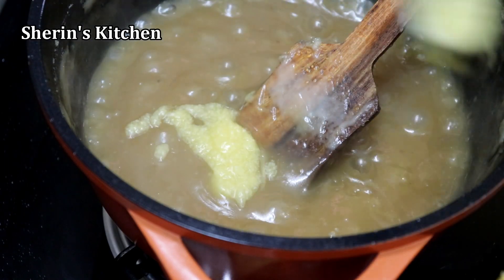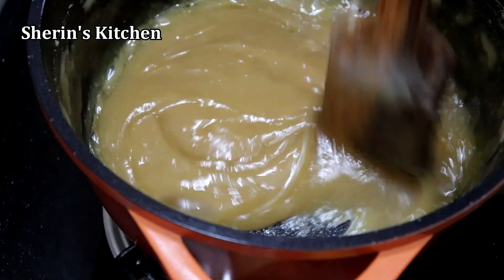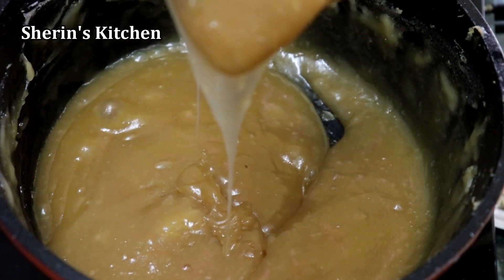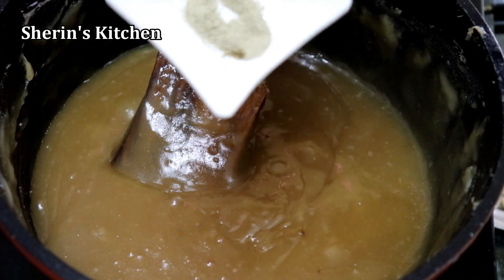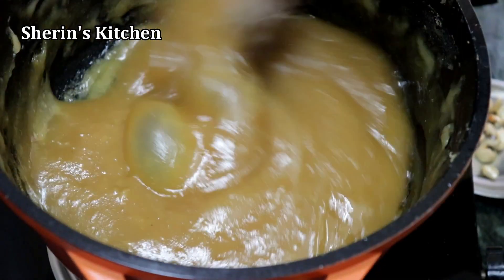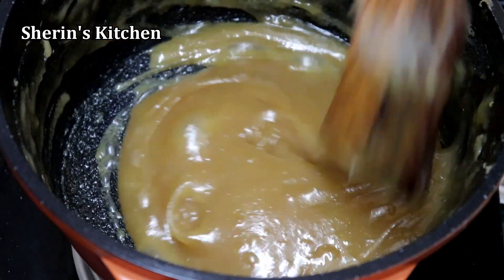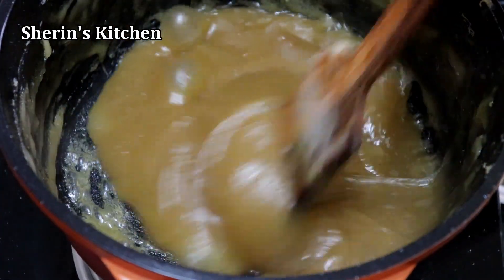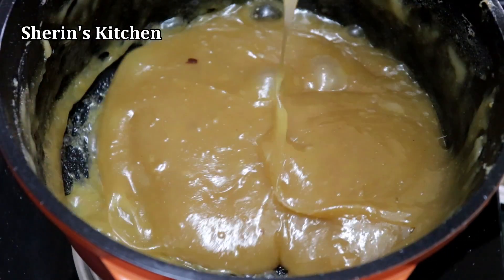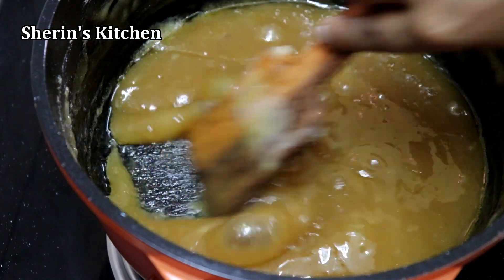Add a spoon of the dough and add some dough, add a little dough. Then you add 1-2 sendi and add a little more.